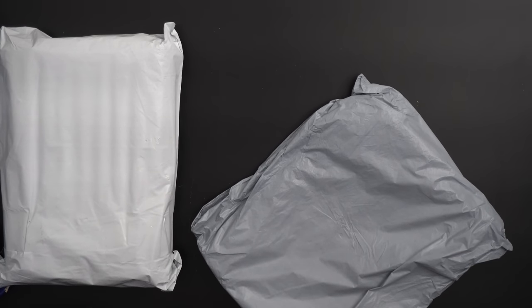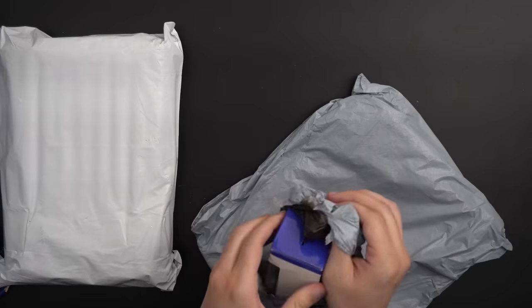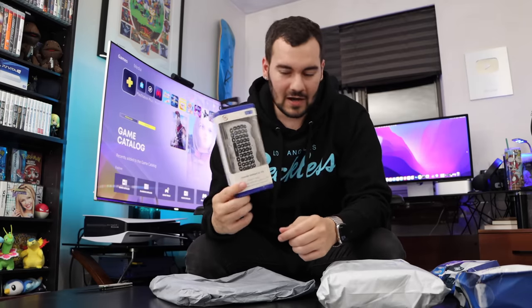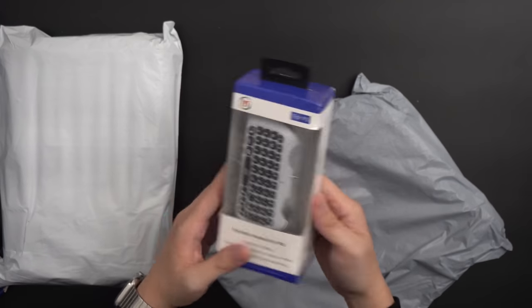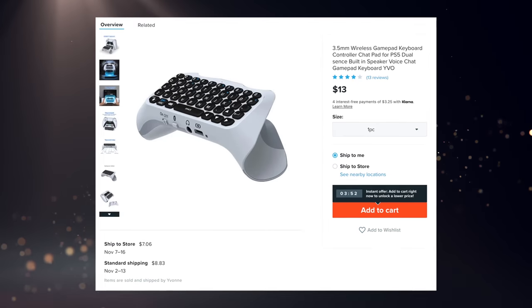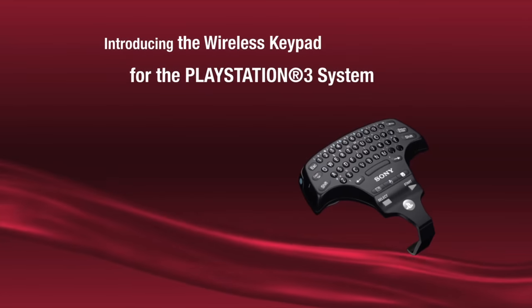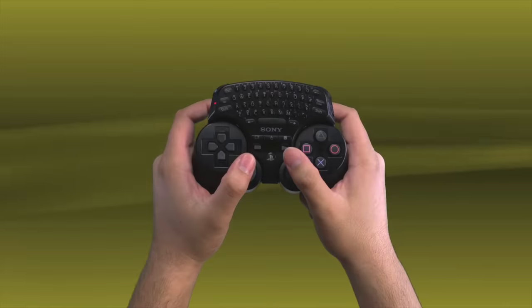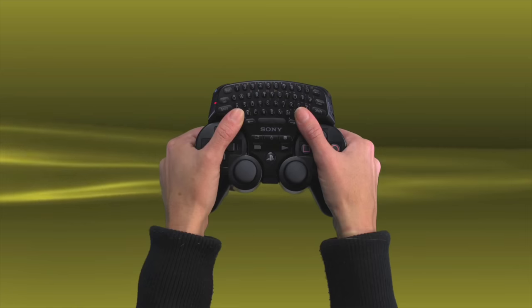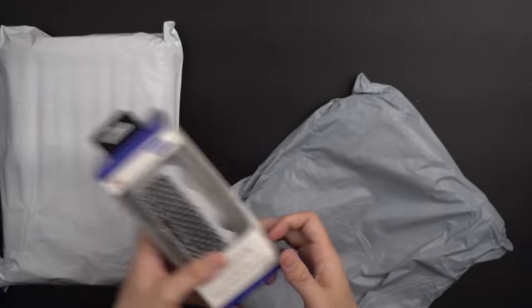Next up we have something that takes me back to the Xbox 360 keypad — you put this on the bottom of the controller and it's an easier way to type messages. Sony also actually did something like this officially for the PlayStation 3, where the DualShock 3 controller is not really conducive to having something plugged in from the bottom so it was on the top instead, which was super silly. But in theory this one should be good for the bottom of the DualSense, and we'll see how usable or reliable it is.